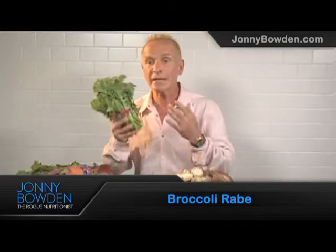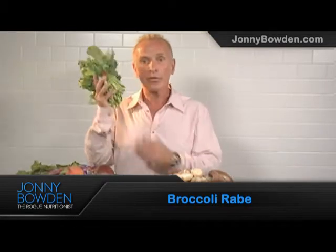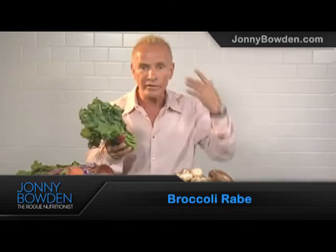It has tons of potassium — 250 milligrams — and tons of vitamin K, which is so important for clotting and also for strong bones. It also contains 3,800 IUs of vitamin A, which is very important for the immune system, and lutein and zeaxanthin, which are important for the eyes.